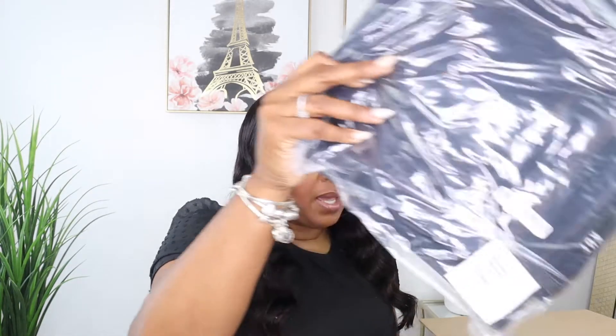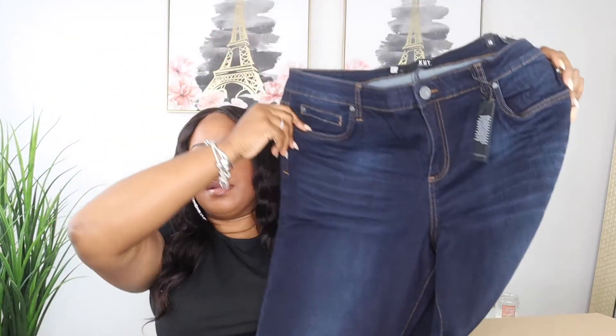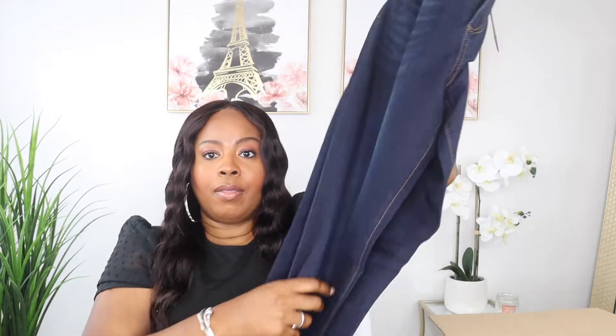Then I have a pair of jeans. There's a pair of denim jeans in a dark wash from the brand Kut, in a size 16, skinny style. These are so cute. And let's see what these jeans retail for — they are $89.